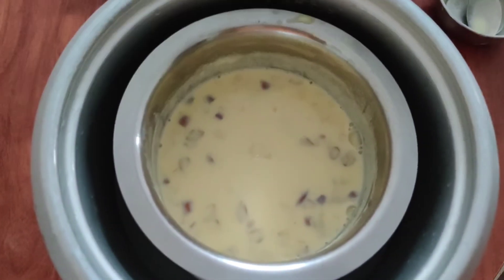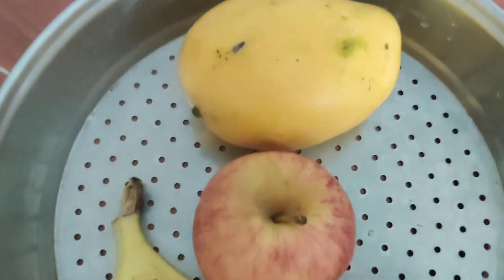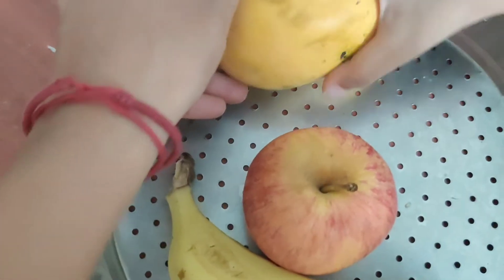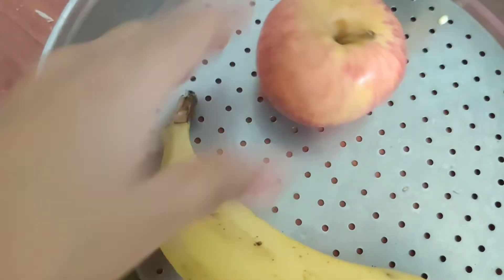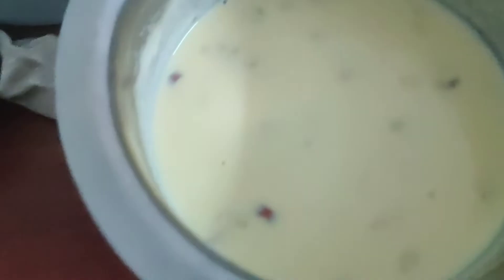I will put it in the fridge to cool off. I have three fruits here — mango, apple, and banana. If we add grapes, pomegranate, and anjeer, we can add more fruits too. From the freezer, we can take out the custard milk.